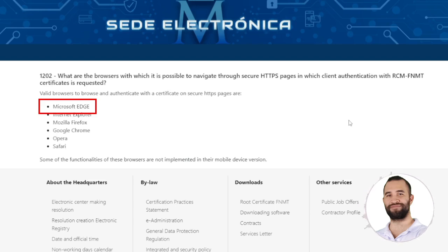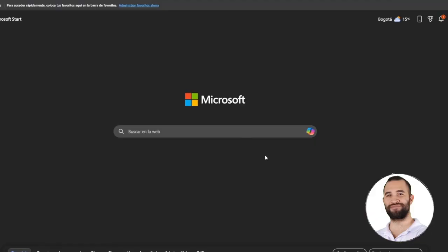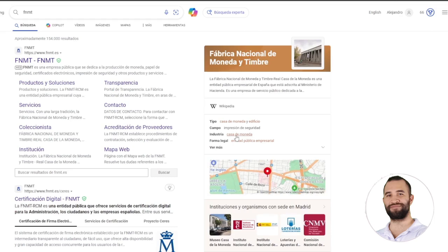However, if you are not comfortable with that, you can use one of the browsers on the list. To initiate, we conduct a search for FNMT, an acronym for the National Mint and Stamp Factory, and proceed to click on the initial link that appears in the search results.